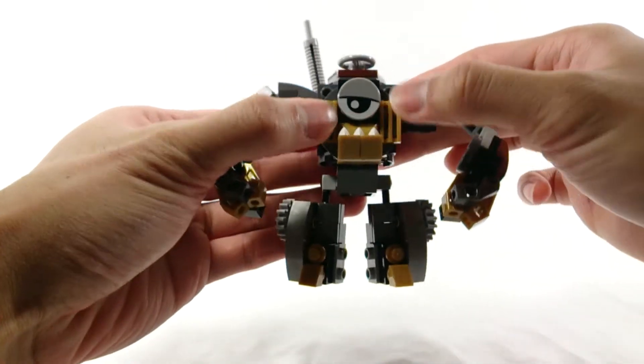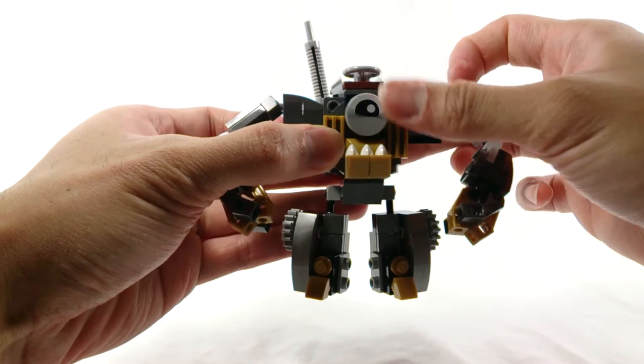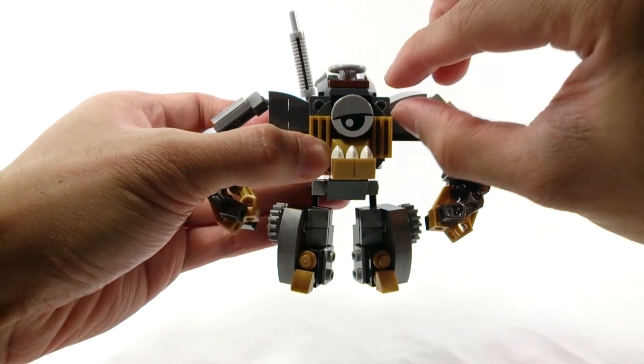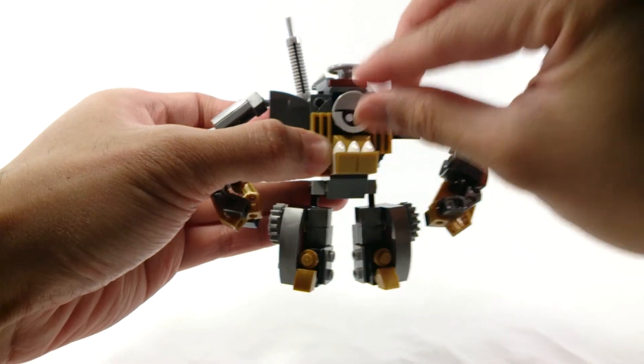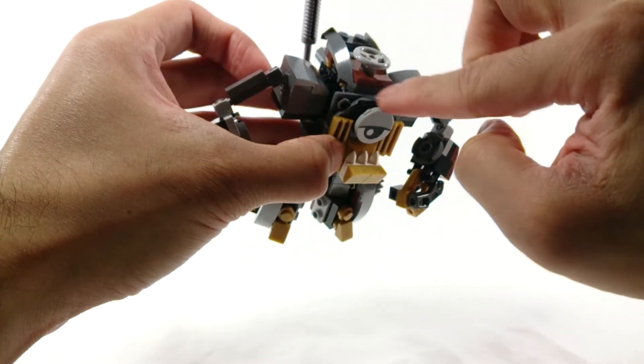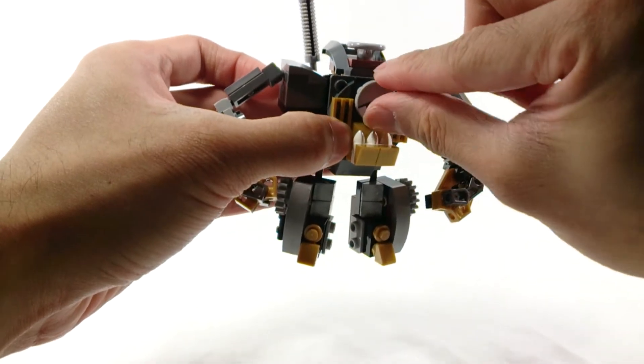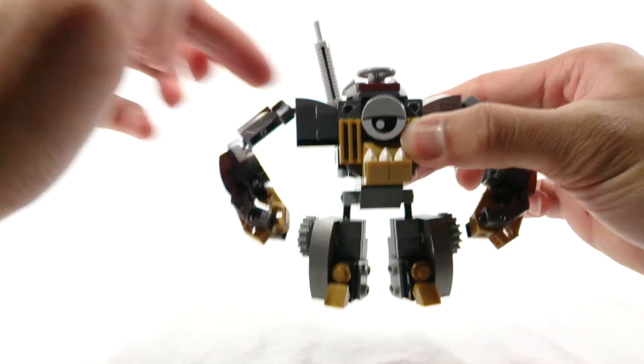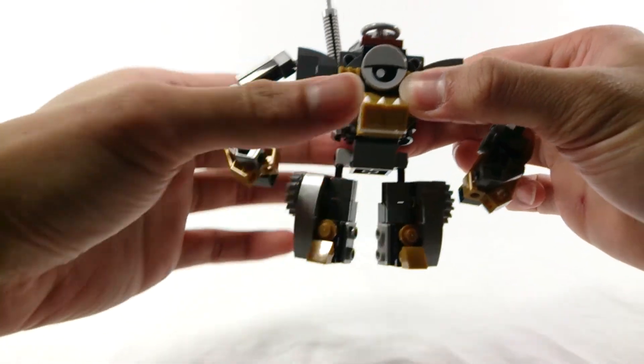You have this eye that can move around. I might change that to a jumper plate so it can just be positioned in one spot, because with this spinning thing it might flop around when you're moving it about. Then you have ball joints in the shoulders, elbows, and hips.